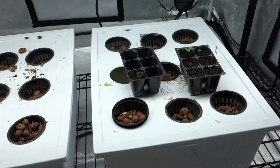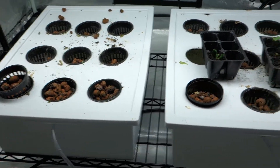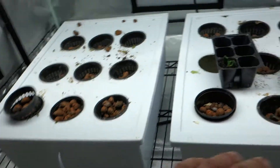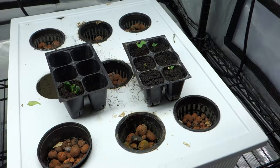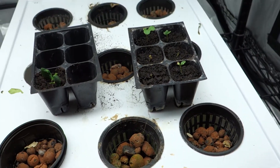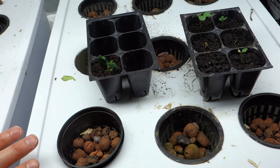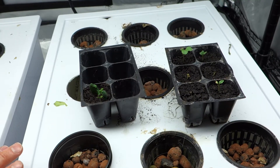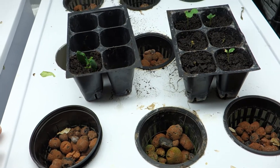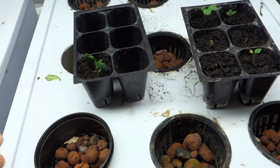Coming down to the lower tier, you'll notice everything is empty — I cleared it all out. I ate some of that kale and a couple other things, and now all of this has to be cleaned out, freshened up, and ready to go for some new stuff. I'm going to take you guys outside for just one quick second to show you what I have going on.